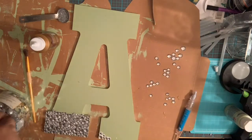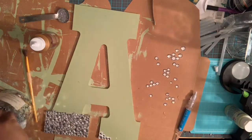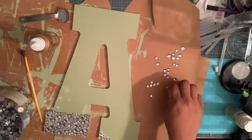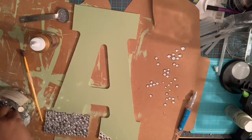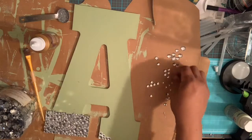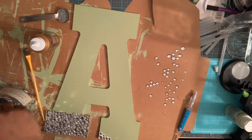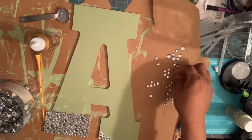So now I gotta fish out some more rhinestone flatbacks — I need some smaller ones. The most tedious part is fishing out your flatbacks. Excuse the noise in the background if you hear anything — my kids are roaming the house. I've asked them to be quiet but of course they keep roaming. My son is a YouTuber, so of all people he should understand because he records too.